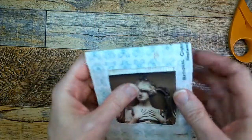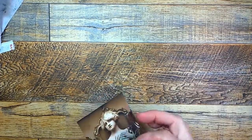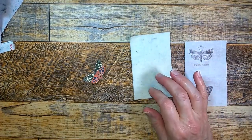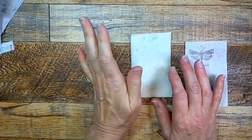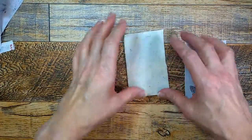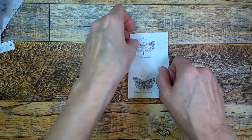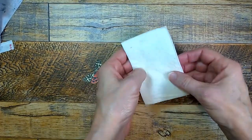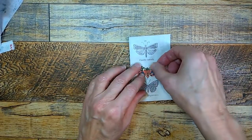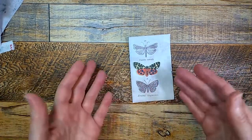Ephemera fits into the pockets just like this, but I changed my mind — I'm not going to work on that right now. Instead, I'm going to work on a slow stitching tag, which I think would look really nice in this folio. I cut a piece of batting using the tag as my template for the size I want, cut out a piece of Tim Holtz fabric as well, and have these two pieces together.